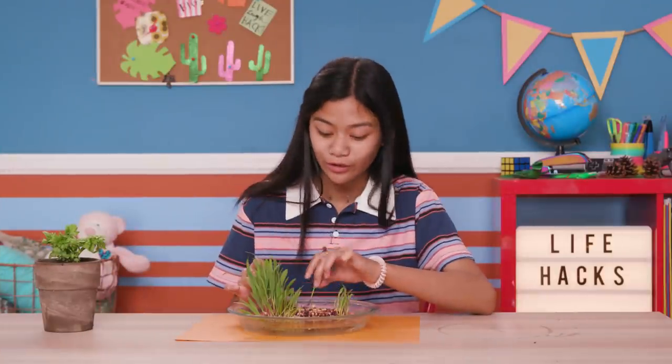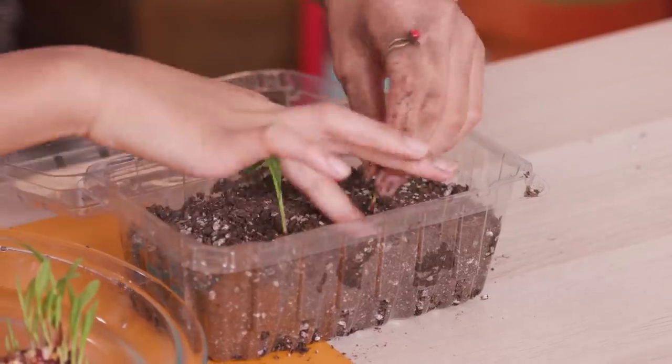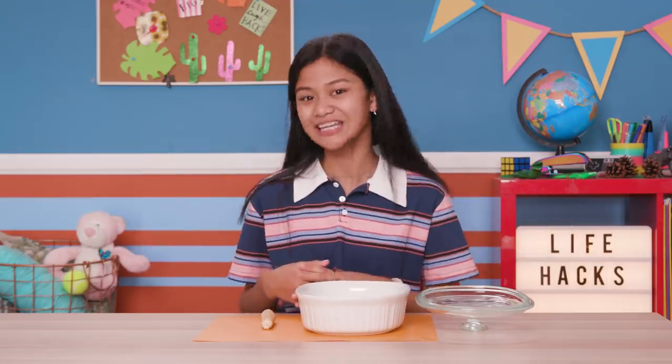To plant the corn, peel off a kernel and plant it in soil. Each kernel is a seed. Bonus hack! If you don't feel like growing corn, you can still eat it by making popcorn right on the cob.